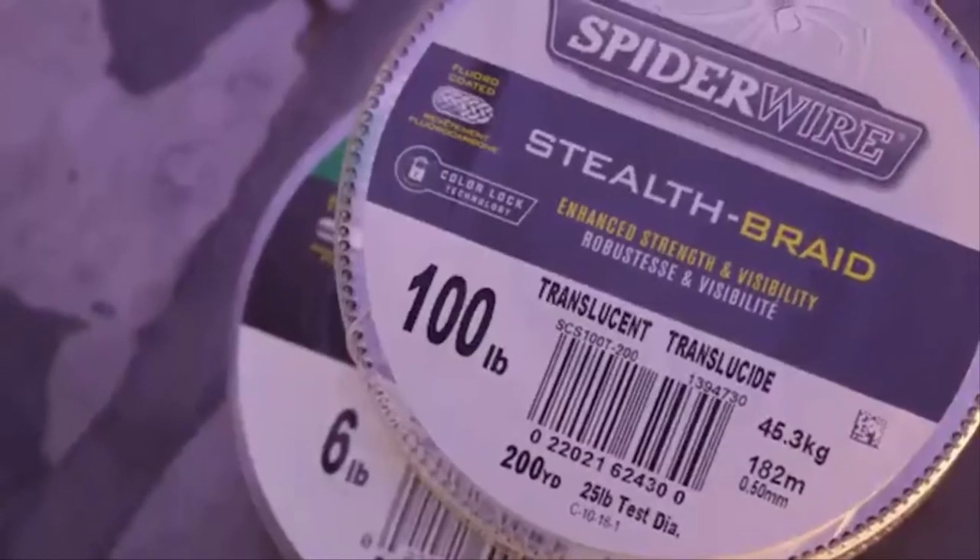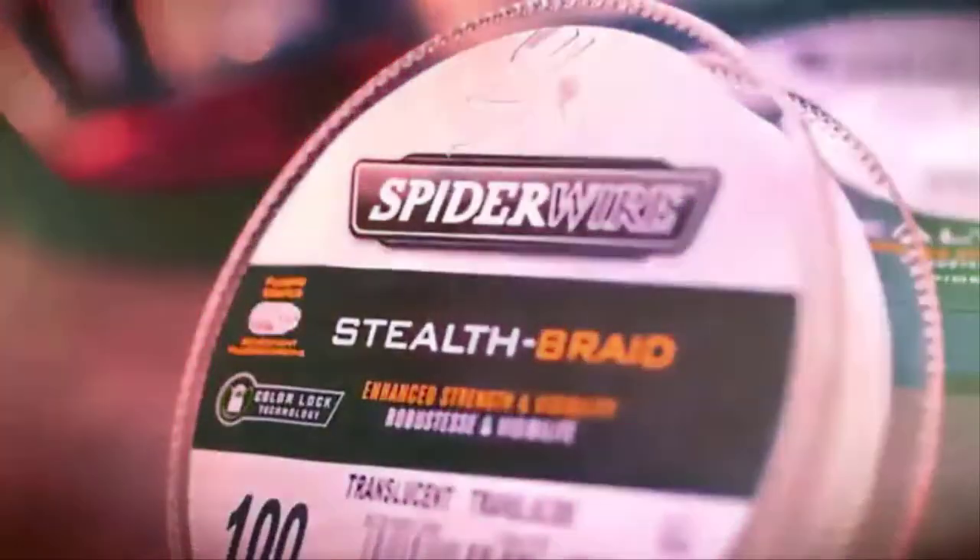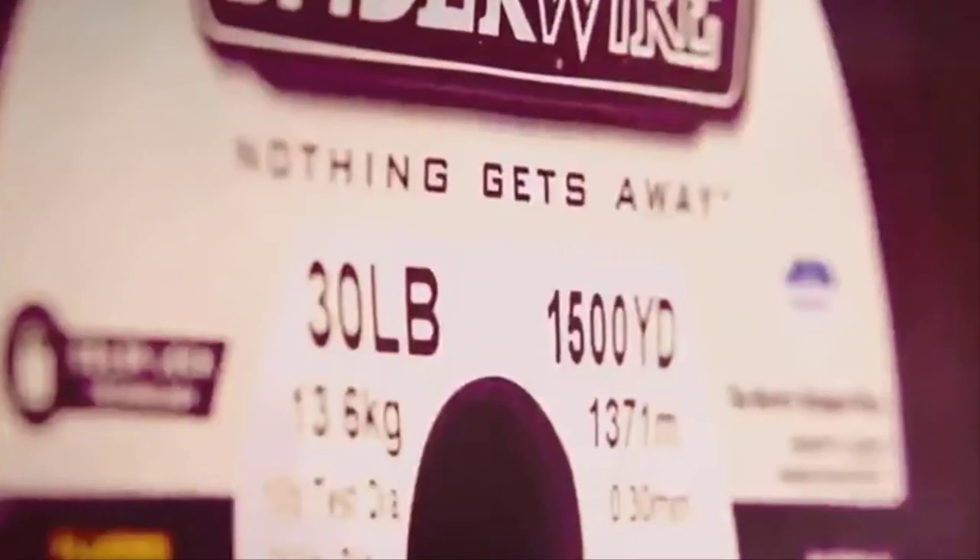Spiderwire's Stealth comes in break strength from 6 to 100-pound test and a variety of popular spool configurations, including 125, 200, 300, 500, 1,500, and 3,000-yard spools to fit your needs. Spiderwire's Stealth — Nothing gets away.